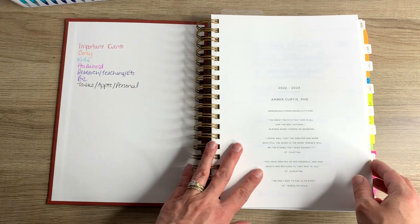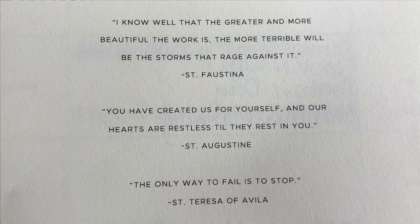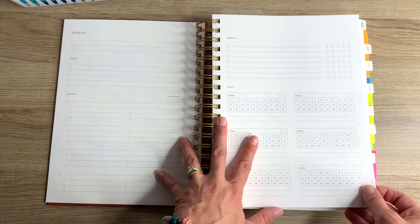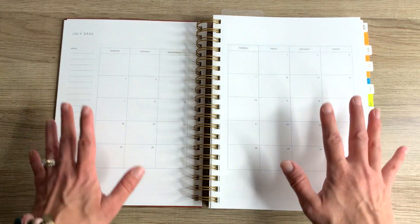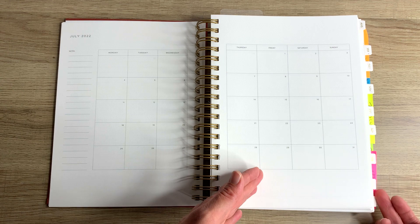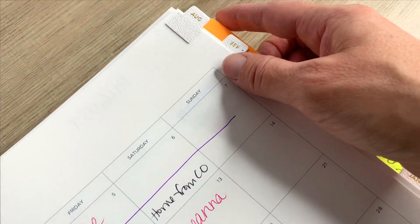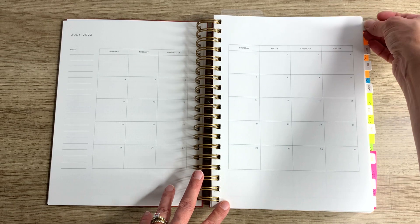I will post some of my favorite planner accessories down below. I got to customize the first page here with quotes that I just love to be reminded of. I'm using this space for some business ideas and promotions related to Solutions for Simplicity. I haven't yet filled out my goals for fall 2022 — let me know if you'd like a video on that — but these goal setting pages are so helpful. I'm also going to skip forward to show you these handy tabs I found on Amazon. I highly recommend them for easily flipping to each month, since the Golden Coil planner didn't come with those tabs.